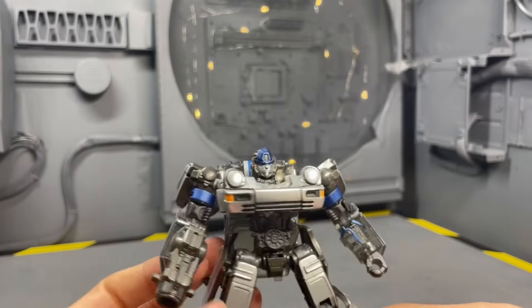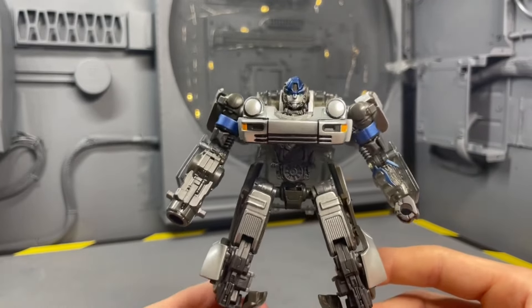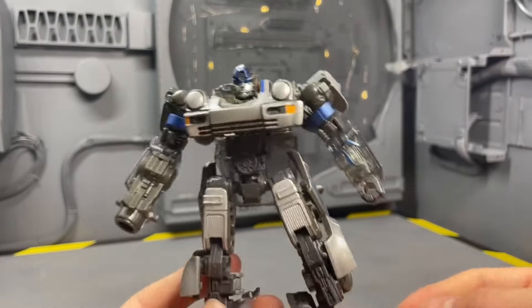A close runner-up for worst head sculpt is the Transmetal 2 Dragon Megatron, because it's the wrong head sculpt. I get that they were going for toy-accurate, but if you're going to be toy-accurate, do the whole thing toy-accurate.